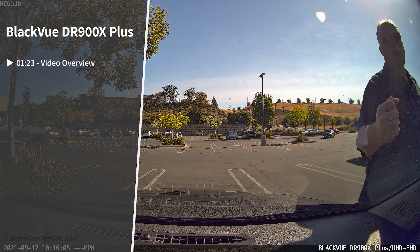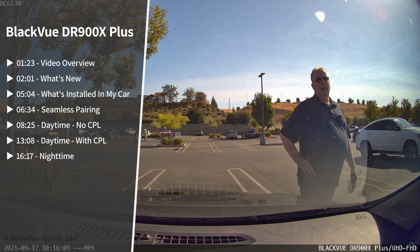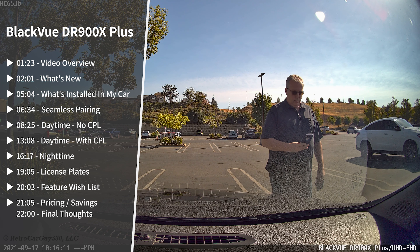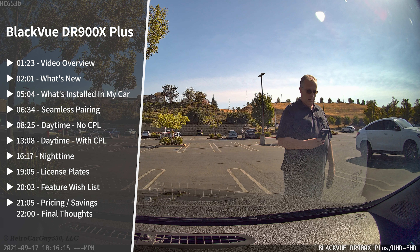This video is broken into a variety of chapters. If there's one of particular interest to you, look at the time index and jump to that section, or expand the description section of this video and use the link in that section. Now let's get into the video.